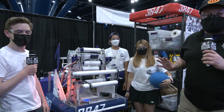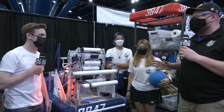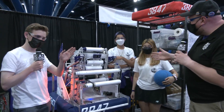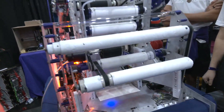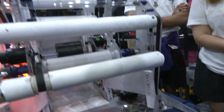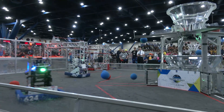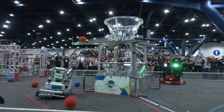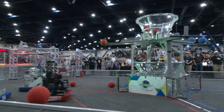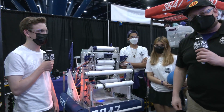Hey everybody, it's Tyler here at the Texas Championship, checking in with Spectrum 3847. Talking about this fantastic robot, I have Mason, Felipe, and Janet. The look of this robot is absolutely phenomenal and stellar, but past that, the performance of this two-time district winner has just absolutely been rocking it. If you've been following the content we've been doing Open Alliance, this team is one of the spearhead teams for that as well. Can't wait to talk about their cargo path and their climber coming up here on Behind the Bumpers.